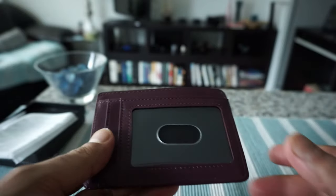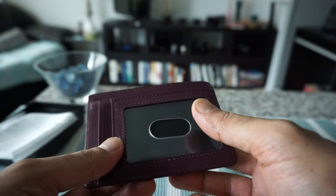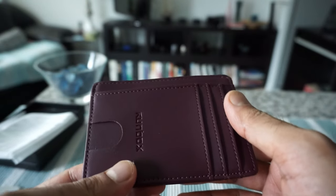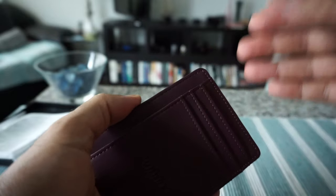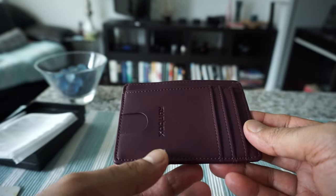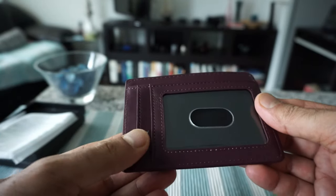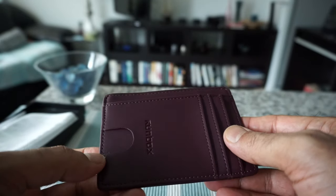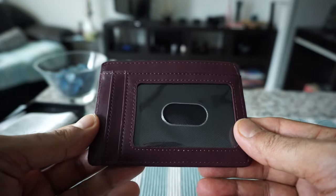In terms of looks and feel, this feels okay and will hopefully last a few years. These slim minimalist wallets are very inexpensive, so even if it doesn't last too long, that shouldn't be a problem. Usually I get bored with a wallet and change it anyway — that's why I have lots of wallets. This one looks so far so good and I'll start using it. That's all for today, thank you for watching. I'll see you shortly.